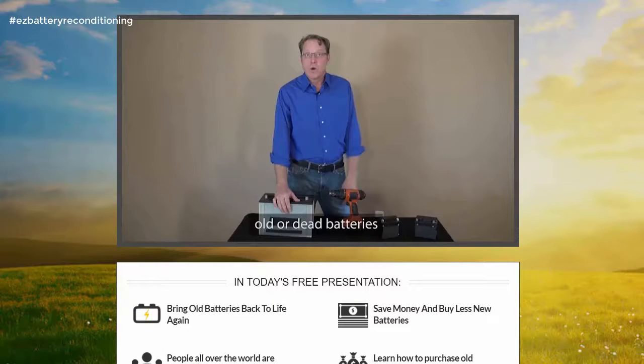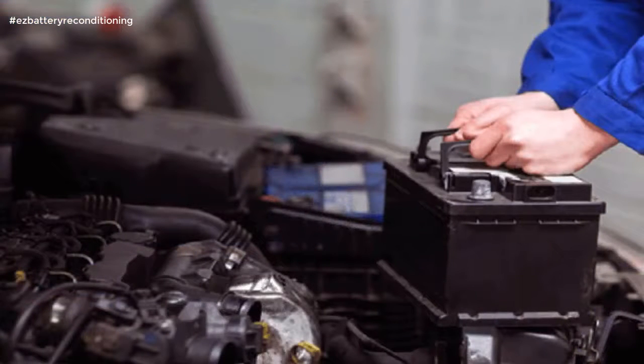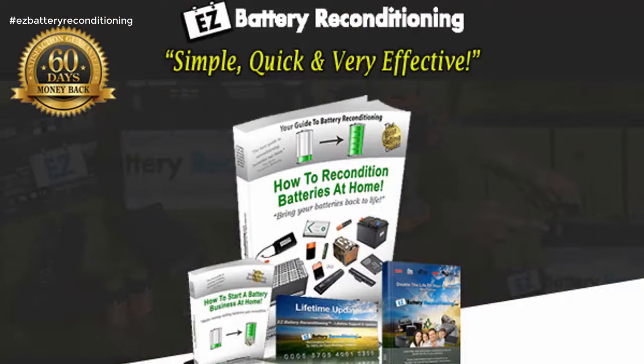Easy Battery Reconditioning is simple, quick and very effective. The Easy Battery Reconditioning course is the easy to follow, step-by-step system to recondition all kinds of old batteries with just simple supplies you probably already have in your home.